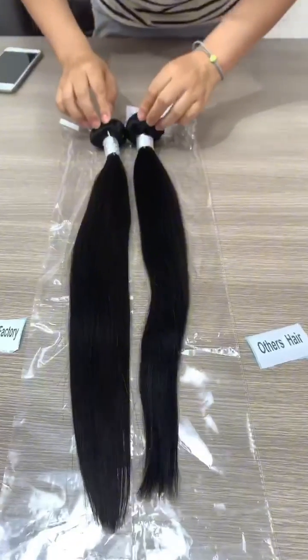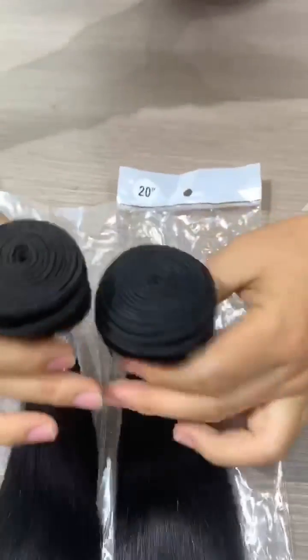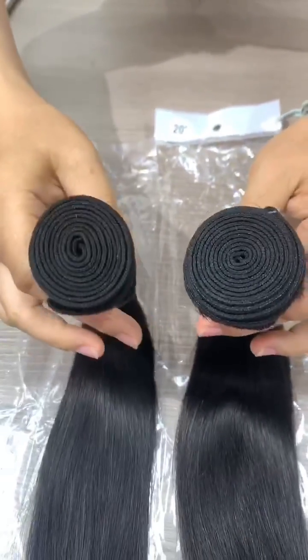And third, compare the head. The other supplier's head is bigger and our head is smaller.